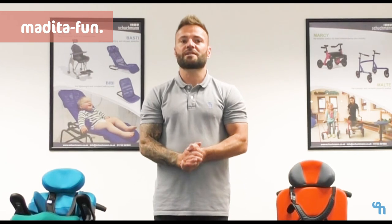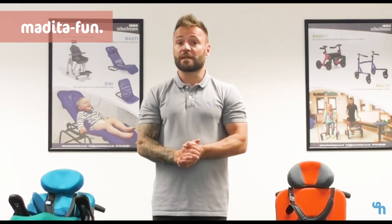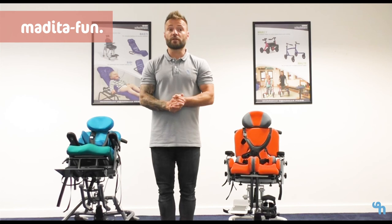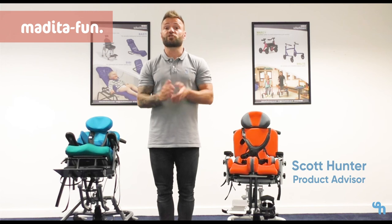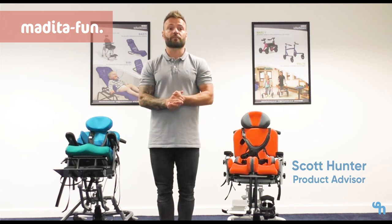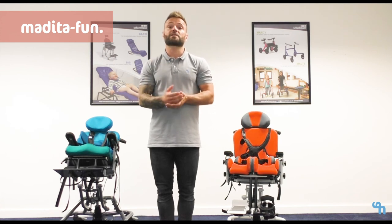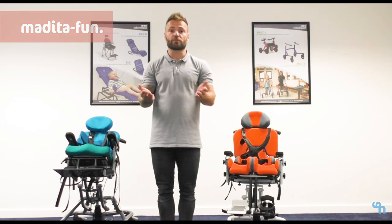In summary, the Medita range is designed to promote function and independence in the home and school environments. The chairs are widely considered to be aesthetically pleasing while solving the problem of requiring lots of space in order to use them. They are extremely user friendly and give therapists the confidence to know that every adjustment can be made with a child sitting in the seat. We expect at Shugman that occasionally we have to be flexible and forward thinking in order to meet the individual needs of that child, often requiring us to think outside the box in order to find a solution.